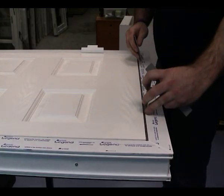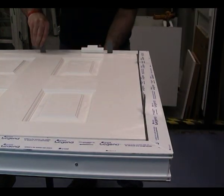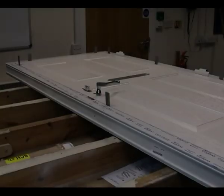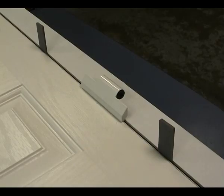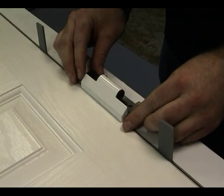Lower the slab into the frame, ensure the correct placement using packers and clamp in place if necessary. Locate the fitting jig under the hinged flag barrel as shown, ensuring that the grub screw slot is facing upwards. This ensures perfect alignment.